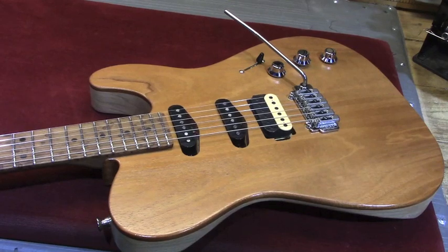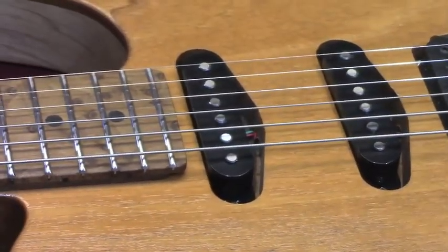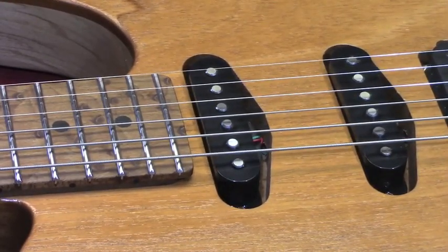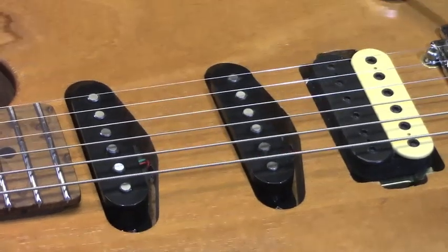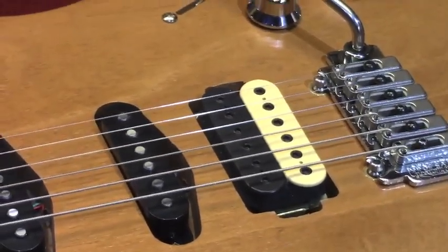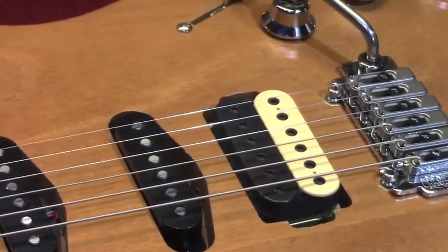The pickups are by DiMarzio. In the neck position, we have a DiMarzio Injector, which I have fallen in love with — absolutely love it. To my ear, it's very 1950s Texas, big, huge, fat, wonderful neck pickup sound with no noise, and it really sounds righteous. The middle pickup is the DiMarzio Area 67, and I'm real pleased with that one as well. The bridge pickup is a DiMarzio PAF Pro — the jury's still out on that one. I haven't quite decided whether I really like that pickup in that position, but for now, it's there.